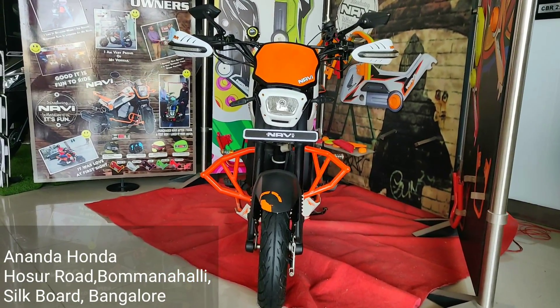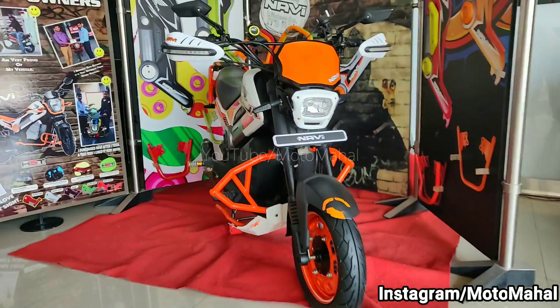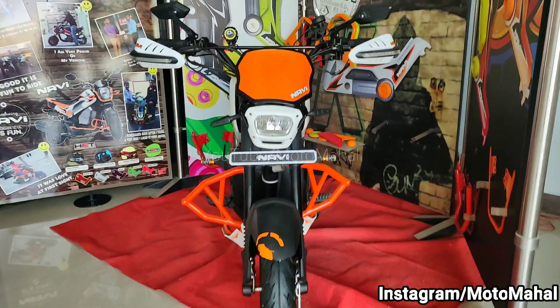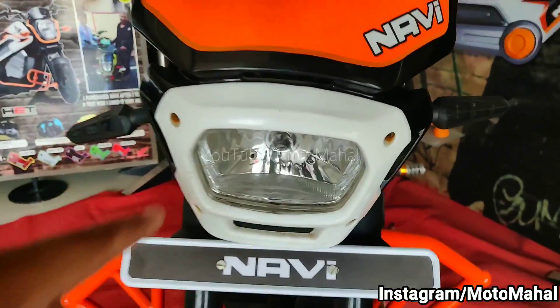This is a modified or customized Honda Navi which has been modified here in a KTM Duke style. As you can see, how beautiful this Honda Navi looks — it looks very bold. Usually if you look at a Honda Navi it looks a little bit small, but here the customization that has been made makes it look bigger.